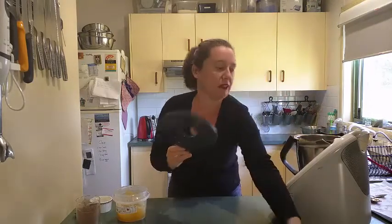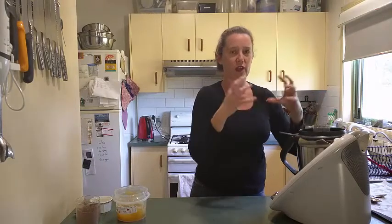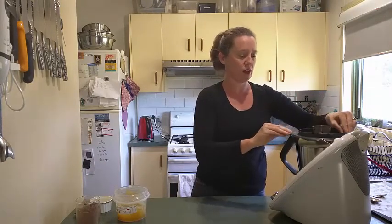Then all we do is put the lid on and blitz it up. You'll actually hear the sound change when it goes from big chunks to a smooth, creamy texture.